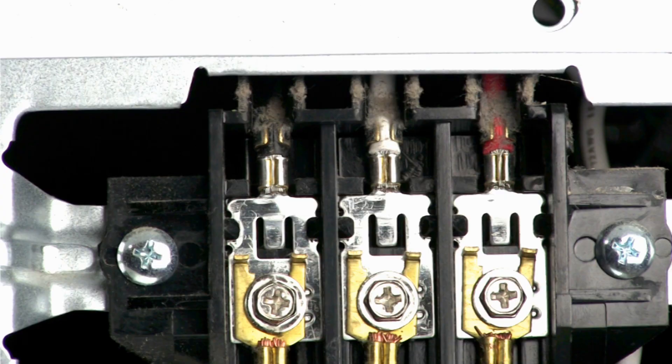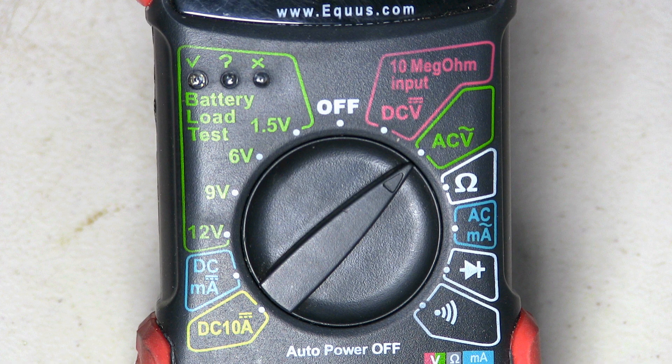You will need to check the voltages between these three terminals. You will need to set your multimeter on the scale to read AC volts.